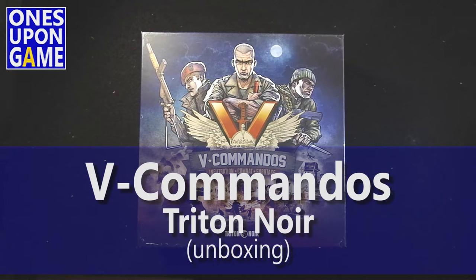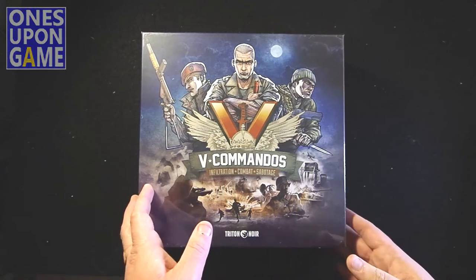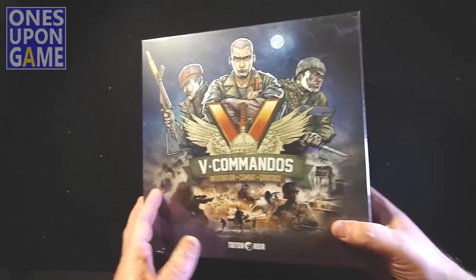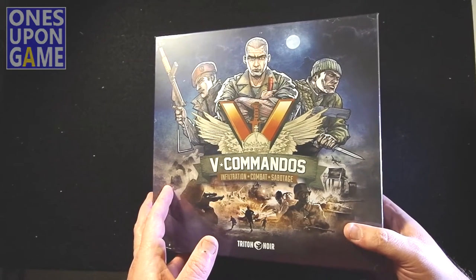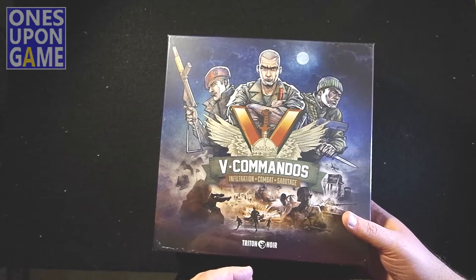This is Kevin Kitchens with Once Upon a Game, and tonight I'm going to do a quick unboxing of The Commandos from Triton Noir. My French is terrible, but that's how I say it — Noir, Triton Noir. I used to really butcher it worse than that in high school. I took German and Spanish; I didn't take French.